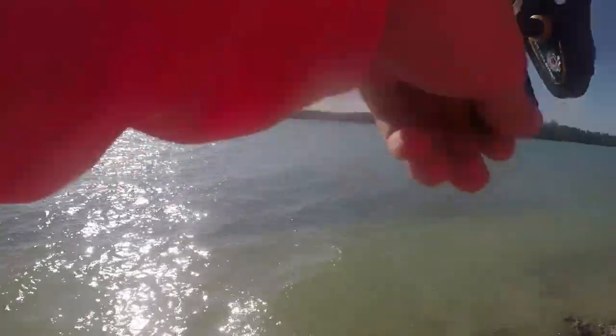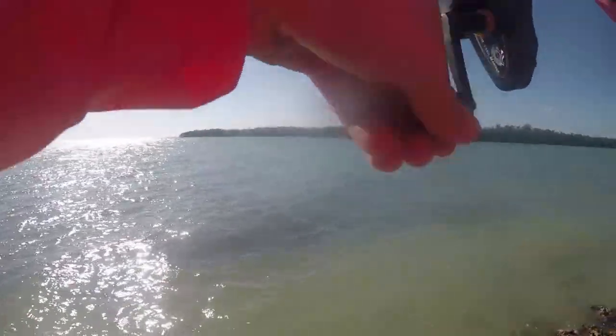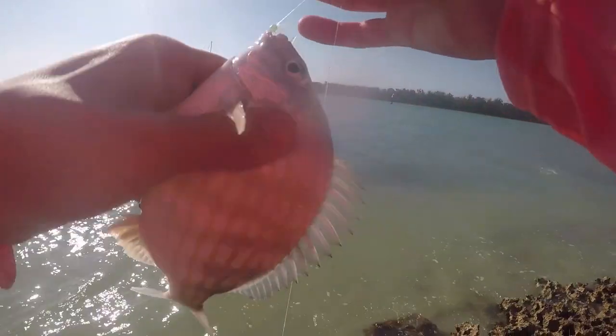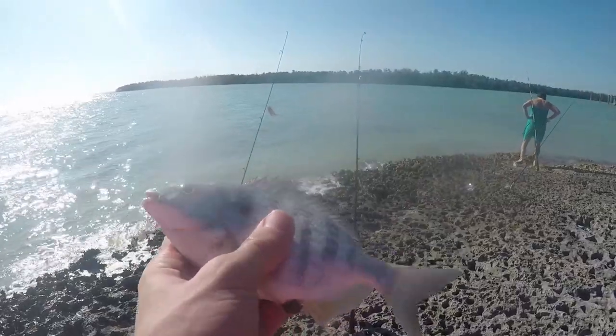And we got something, actually. I think we got a fish on here. It doesn't feel too heavy, it doesn't feel too light either. Oh, we got something. Oh, he's spicy. There we go. There you are, little dude. All right, biggest pinfish of the day. Way too big for bait, so see you, bud.